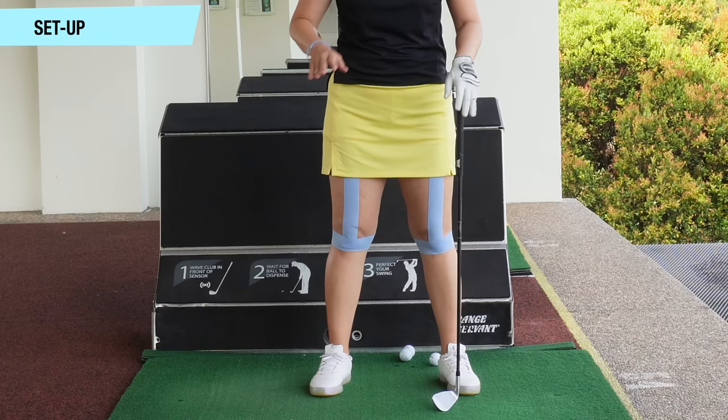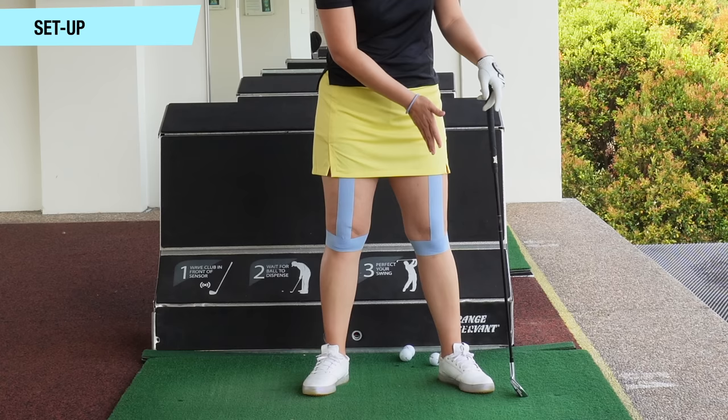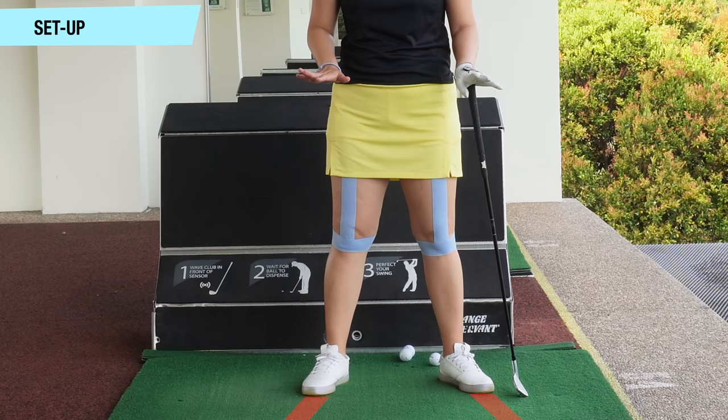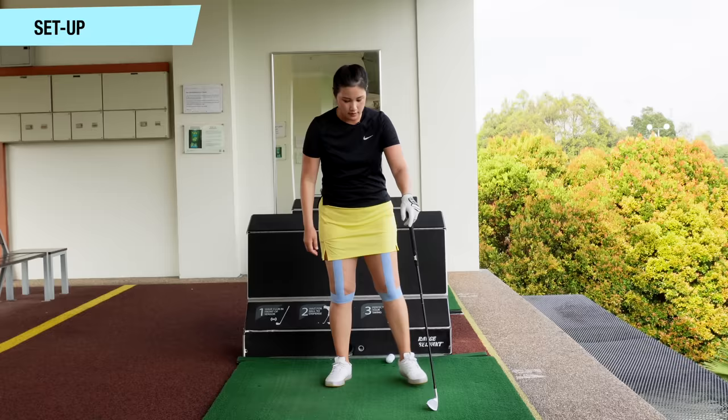So I'm going to show you the correct way to set up. I prefer for golfers to have their toes a bit flared out. The left foot will be a little bit more than the right foot — about 30 degrees open with the left, maybe 15 degrees on the right — but it depends on your flexibility and what feels comfortable. With the toes flared out, you can see that when I bend forward, my knees kind of point forward. It does help you to rotate easier and weight transfer better as well.